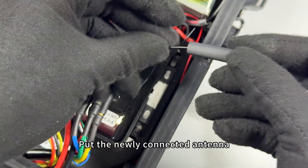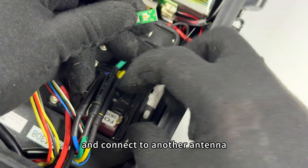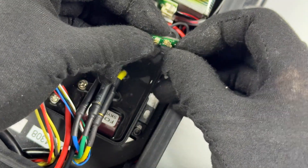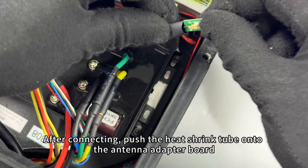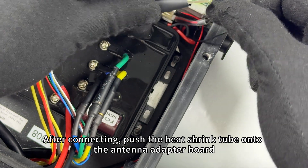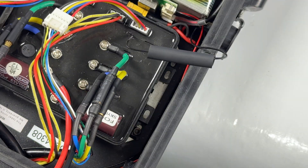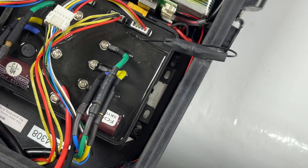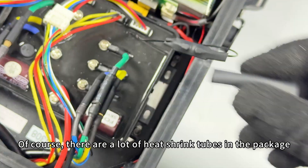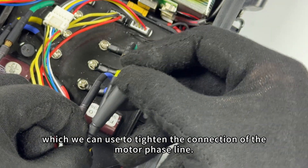Put the newly connected antenna and adapter board through the heat shrink tube and connect to the other antenna. After connecting, push the heat shrink tube onto the antenna adapter board. Heat the heat shrink tubing so that it wraps tightly around the antenna. There are also heat shrink tubes in the package which can be used to tighten the connection of the motor phase lines.